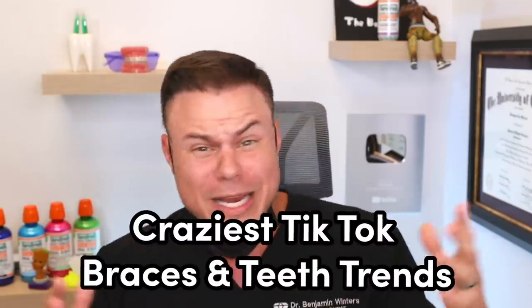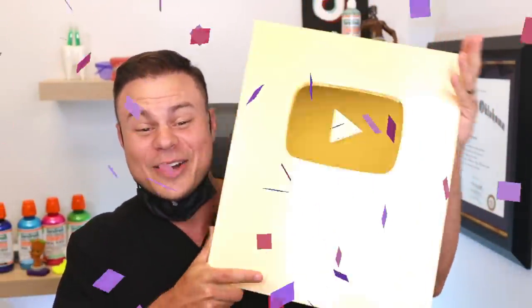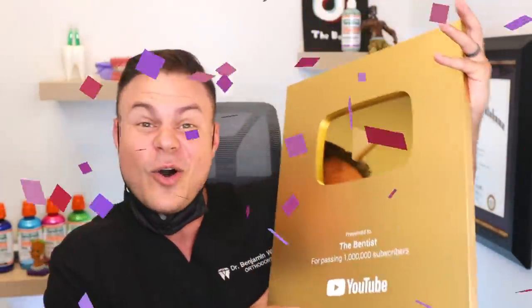Today we got a new YouTube video for you. You guys absolutely loved the last one with the crazy braces trends and everything going on on TikTok, so we decided to find some more and get right into it. Thank you guys so much for a million followers — you are insane. If you're not followed, you better follow or else you're gonna have crooked teeth for life. Let's get into it.